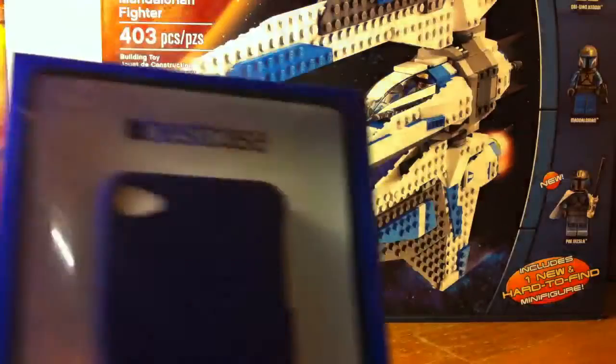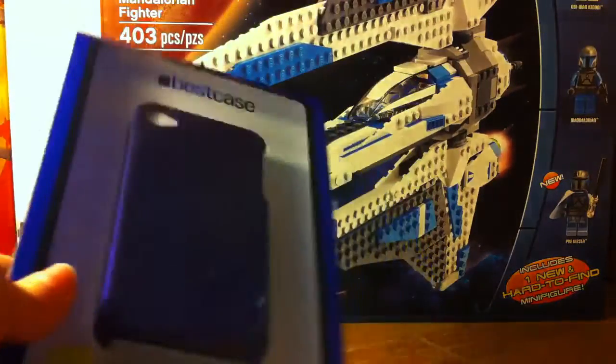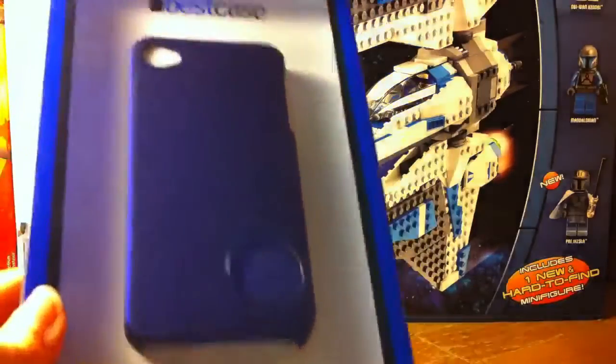First off, I got a protective case. Blue. It's pretty cool.